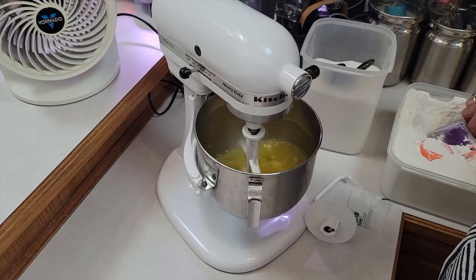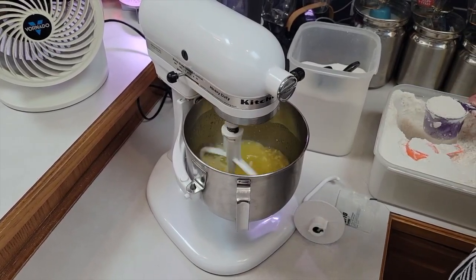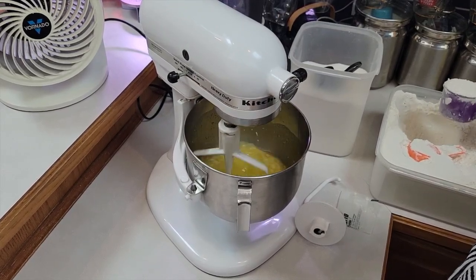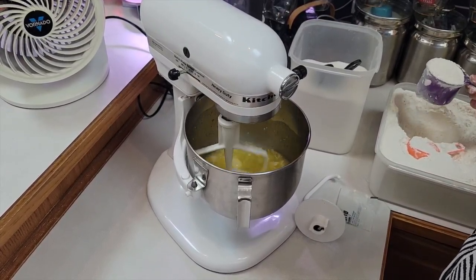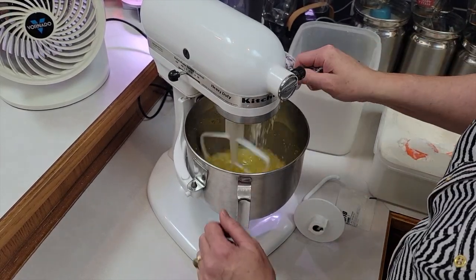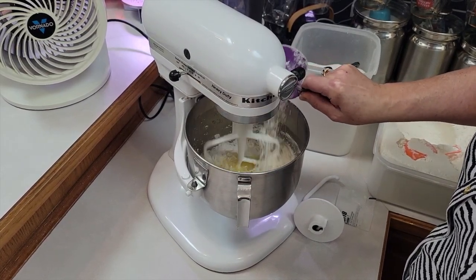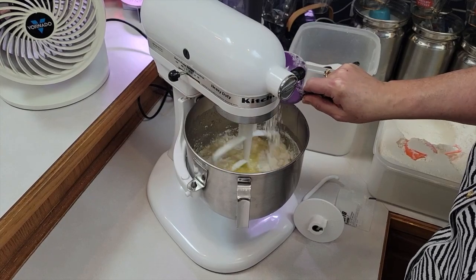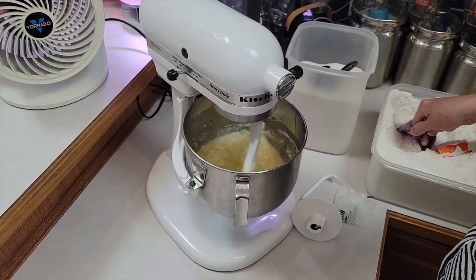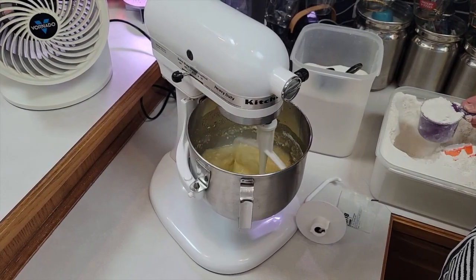I'm going to put a total of seven cups of flour and I like to use bread flour if you can find it — sometimes it's a little hard to find. For a single batch it's about three and a quarter to three and a half cups. I'm going to slowly start adding that. What's the difference between bread flour and all-purpose flour? It has more gluten in it and it will make your bread better, but all-purpose works fine too.